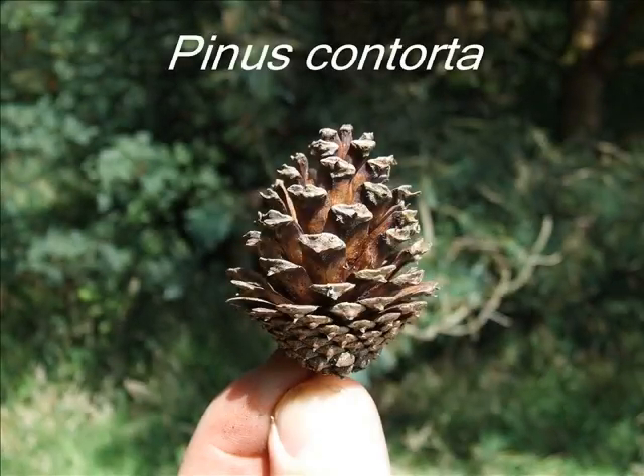This is a short student video guide to the identification of Pinus contorta.